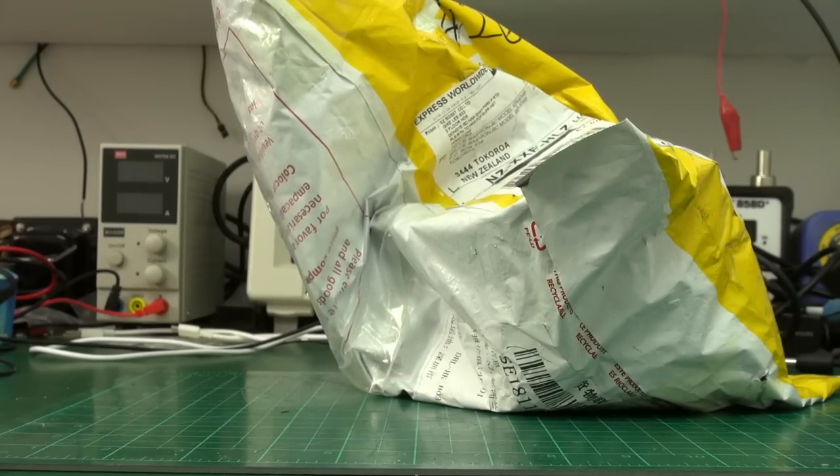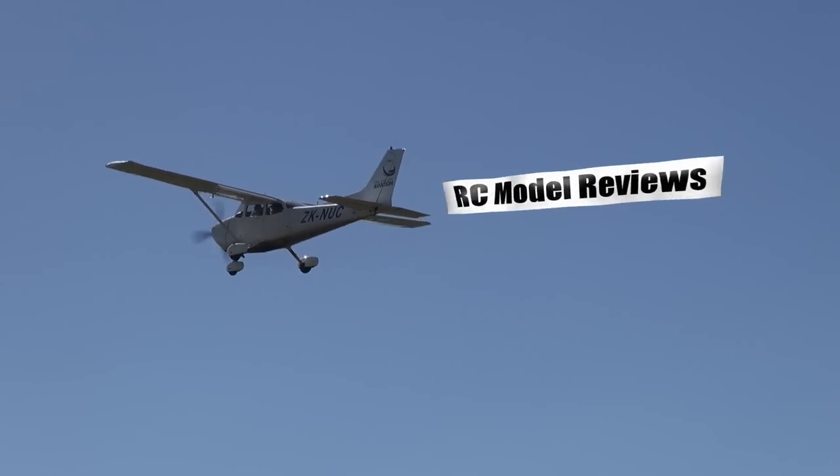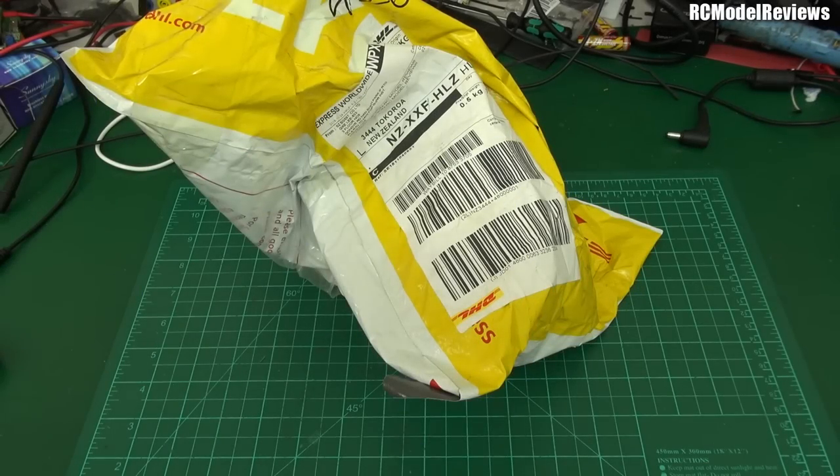It's review time! Here we go, another package for review.